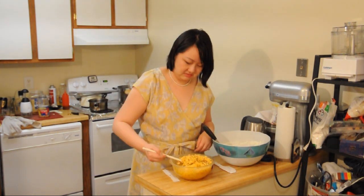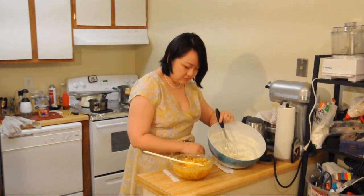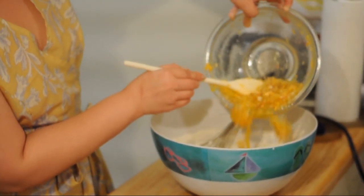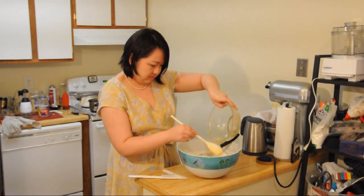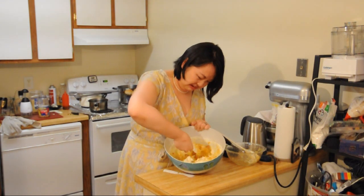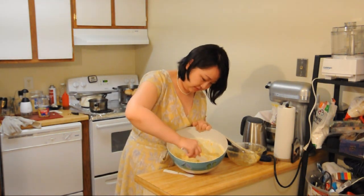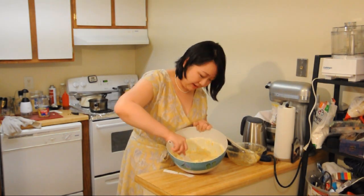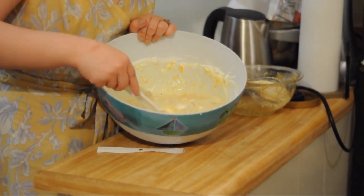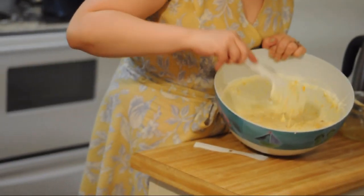After we mix the cheese in, I'm going to put this into my bowl here that has the whipped cream in it. This might be the worst thing I have ever made. I've made vomit that looks better. I hope you're happy, internet. This is what I'm doing for you. I was told there would be a prize and it had better be a good prize. Because this is a jello thing with pineapple and nuts and cheese and cream in it.